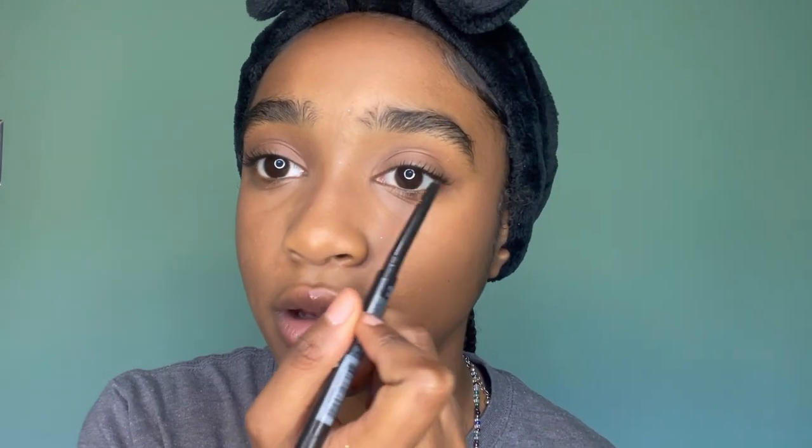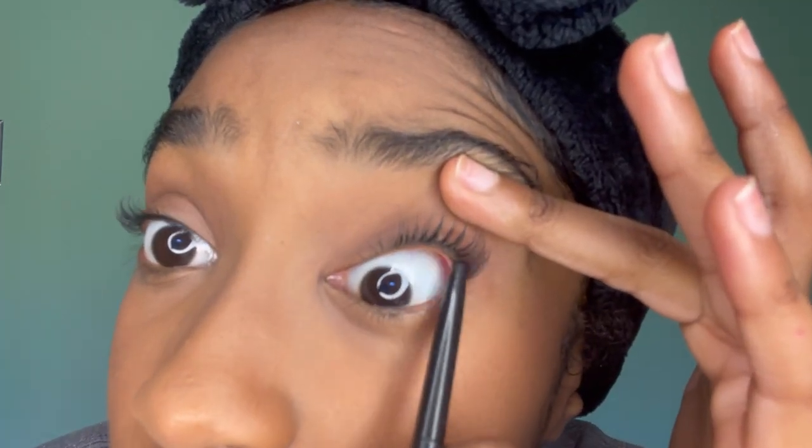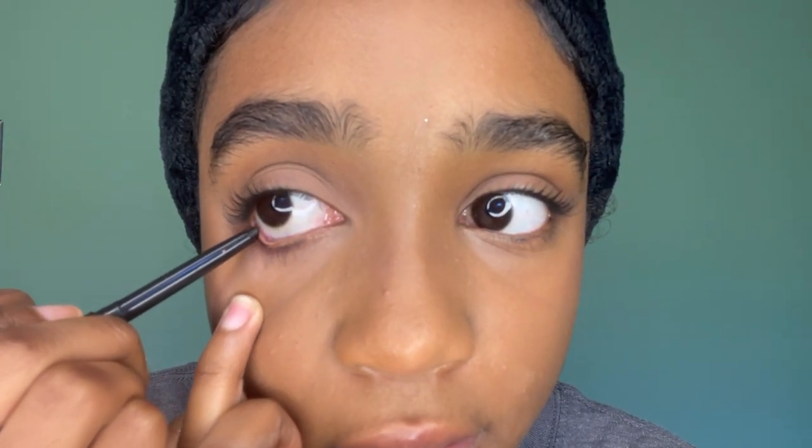I'm gonna take this and put it up under my eye. I know this is like — why are you doing this — but it helps make your eyelashes look full and have volume. I'm gonna do the same thing on the bottom row of my eye. I don't know why I'm looking at my phone but I'm kind of trying to show you guys how to do this.